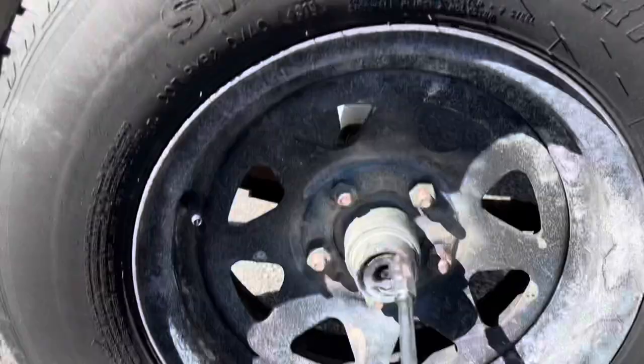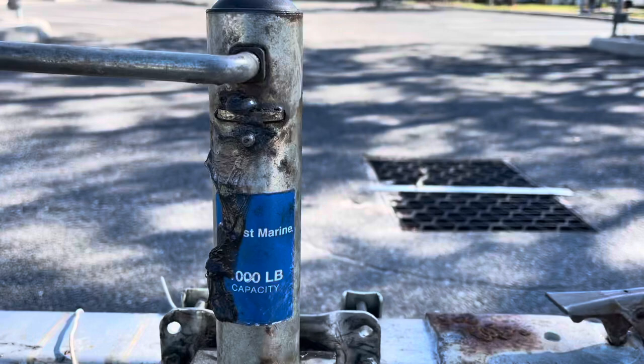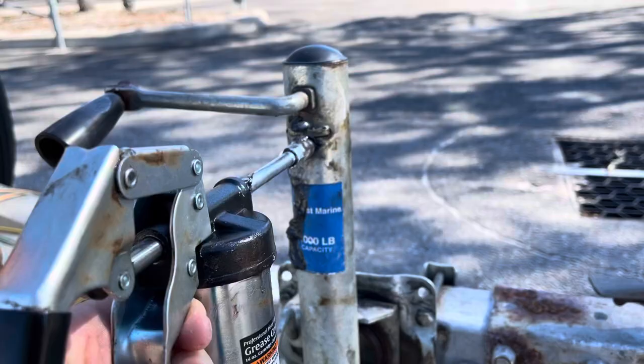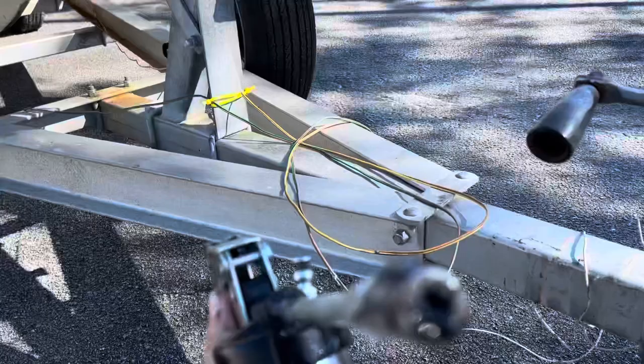With the grease gun, not all jacks have this, but this jack has a spot for the grease gun to connect to. You just plug it in on that nipple and pull the trigger until the grease starts spilling out again. You can see the grease gun's got a little hole at the end and it connects — whenever you see one of these nipples, that's where you connect.